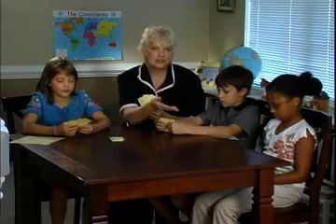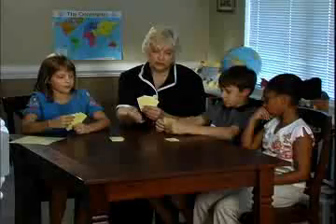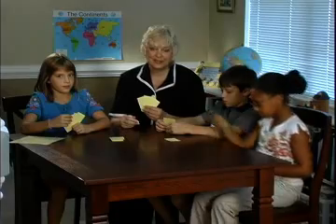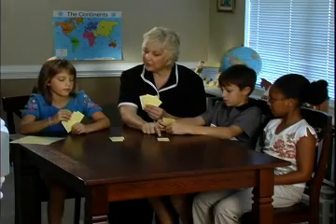The first player starts a row by placing any card on the table and choosing a card from the stockpile. The next person decides if they have something to complete that row to make 1 — they would play that. If not, they would start a new row.